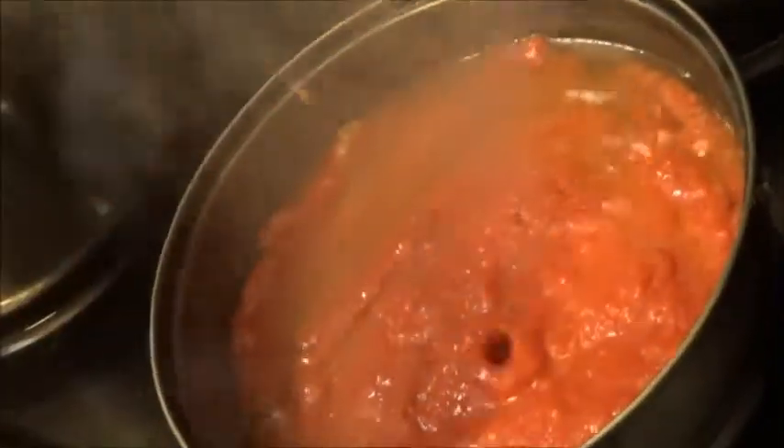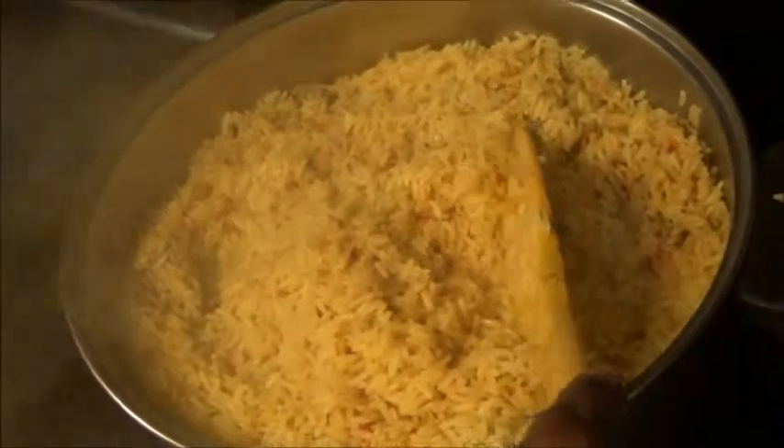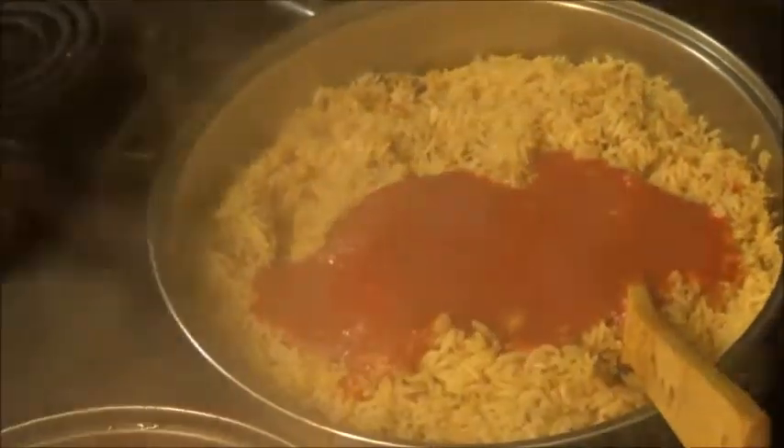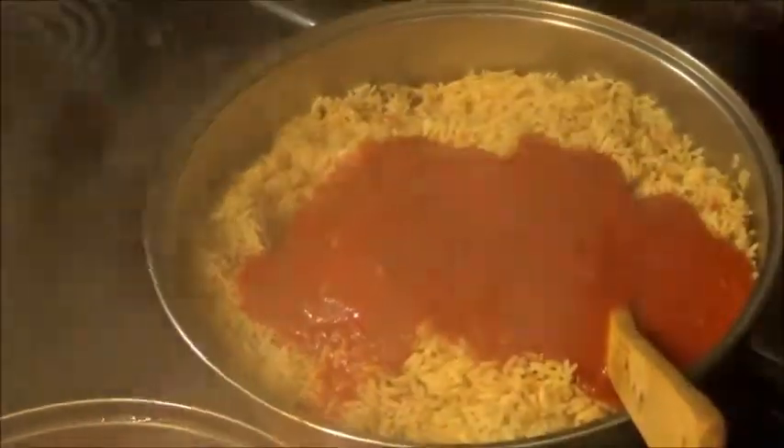Okay guys, you can see my jollof rice has cooked with the meat sauce. I've turned it all the way down so it won't start burning — jollof rice is notorious for that. My tomato sauce has been cooking, so now I'm adding one tablespoon of dried pepper. I'm using dry pepper, but you can use fresh if that's what you have. I'm mixing it into the jollof rice until I get that red party-style color — that marriage jollof rice look.